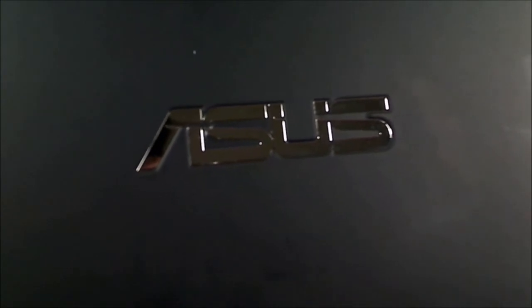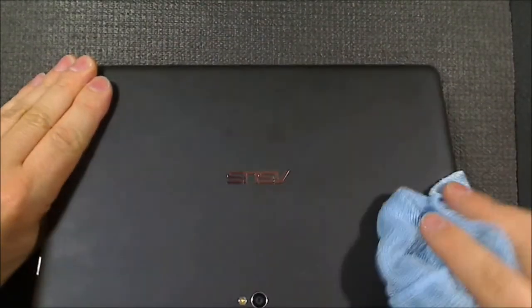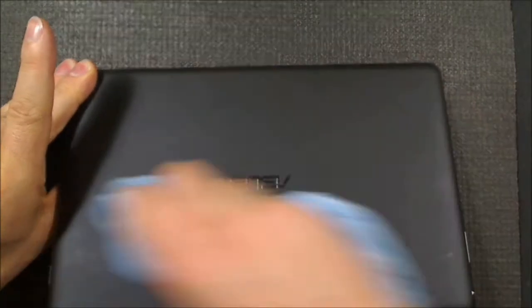Hello everyone, this is my ASUS ME400C VivaTab Smart. As most of you who are watching these videos will know, this has been well-reviewed on my channel.